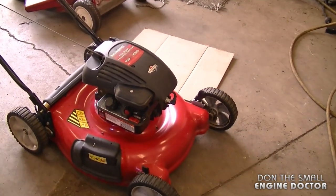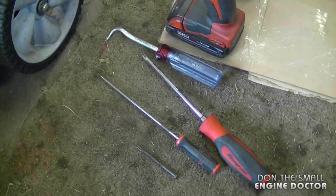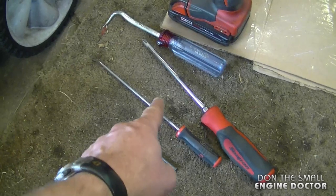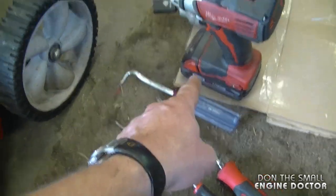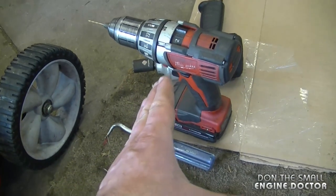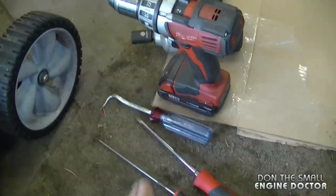It's getting all over the blade and underneath the engine. Here are some of the tools you can use to do this job: a drywall screw, a small pick, a screwdriver, a bigger pick, a drill, and a small bit. You don't necessarily have to use all these tools at once.